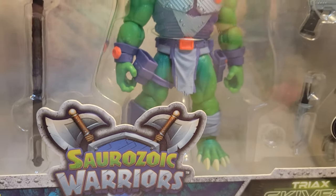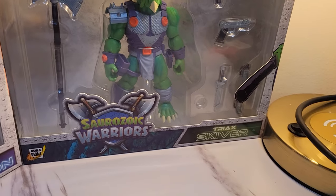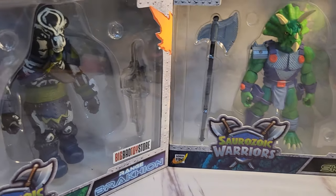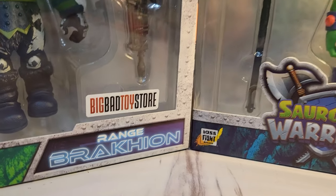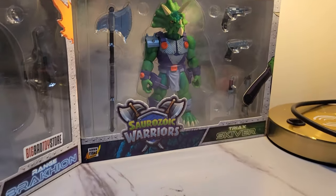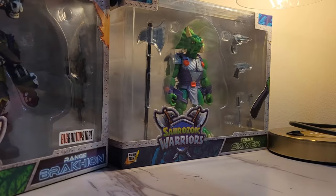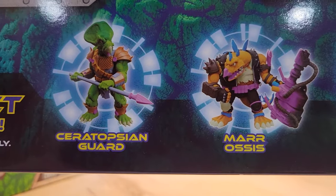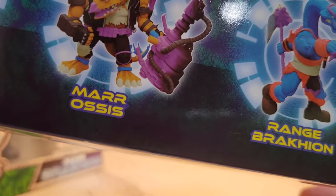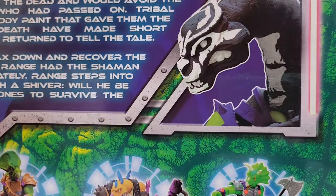If you like dinosaur action figures, you are in luck. We have two of the new Saurozoic Warriors by Boss Fight Studio. This one is a Big Bad Toy Store exclusive — it's a color variant in like a black skeleton type style, which is pretty awesome. I was very excited when I saw these came out, I pre-ordered the two of them, and depending on how I like them, we will see if I'm interested in getting some of the other dinosaur figures.